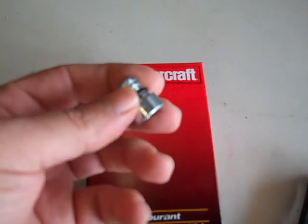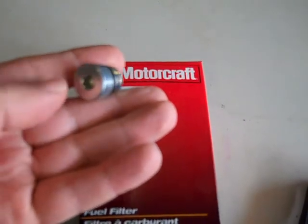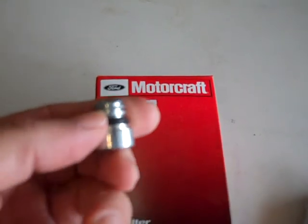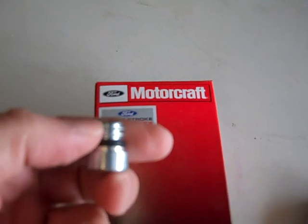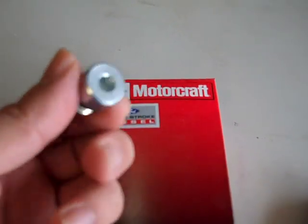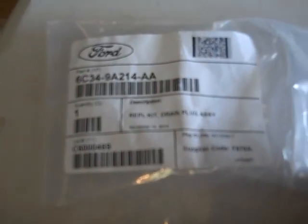This replacement drain plug was about six bucks online. Every video I saw showed the existing plug's threaded area was corroded and eaten away, so in anticipation of that — and since it's only six bucks — I went ahead and ordered this ahead of time. Here's the part number so you can get it ordered.